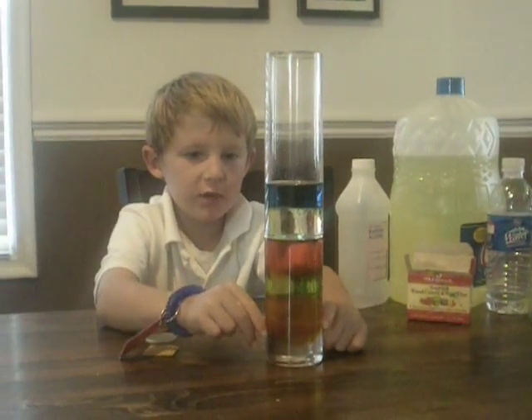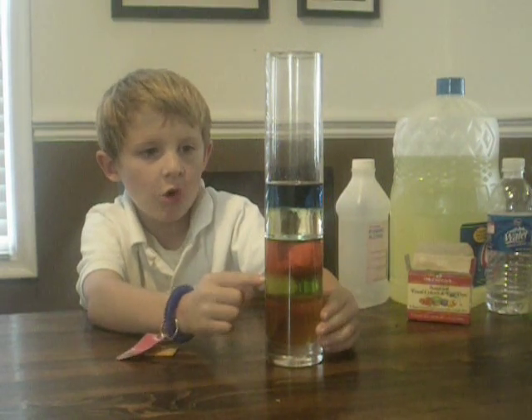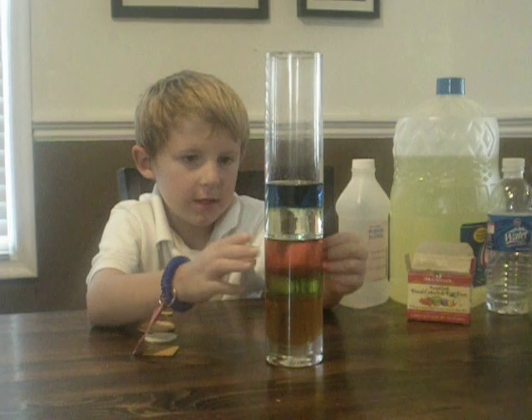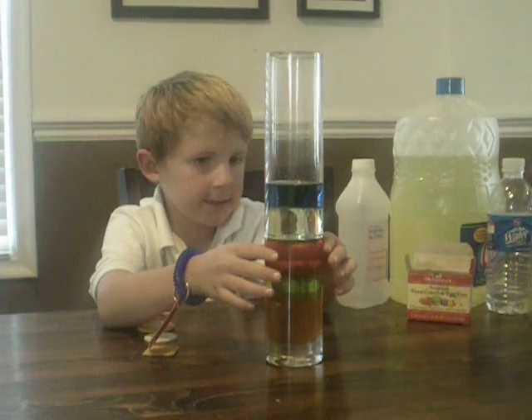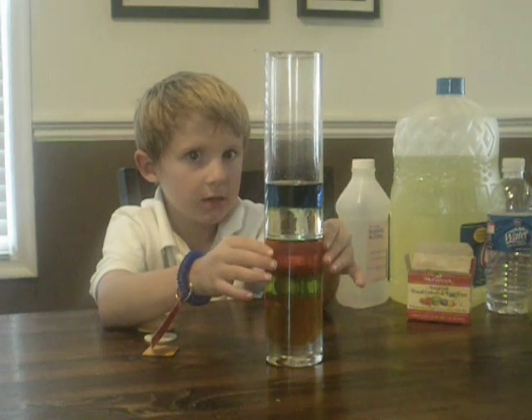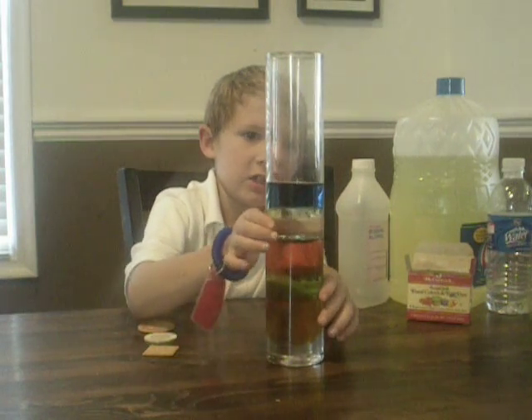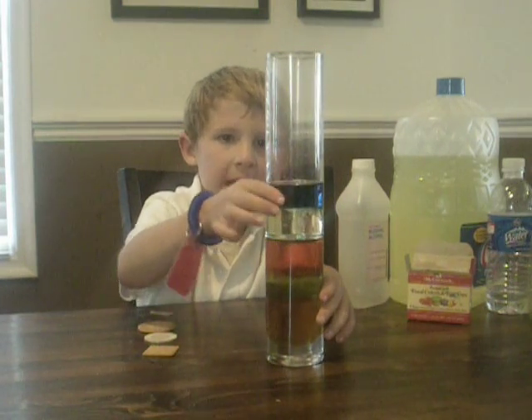This one is honey. We used that first at the very bottom. The next is soap. And this part is water. And next is oil, and then there's rubbing alcohol.